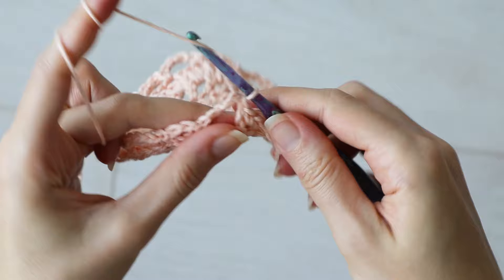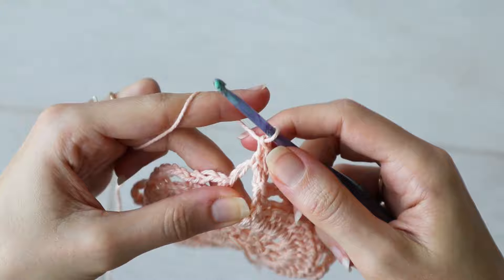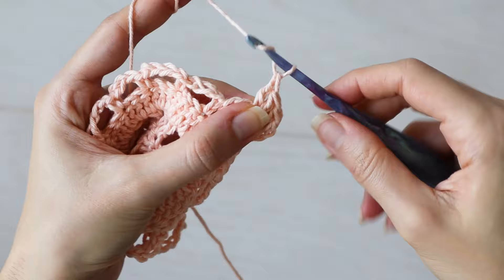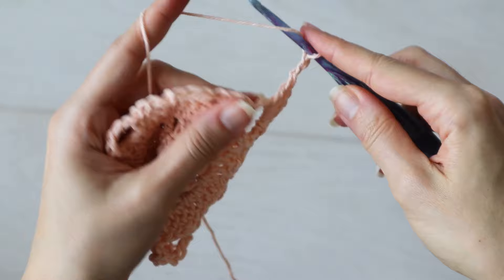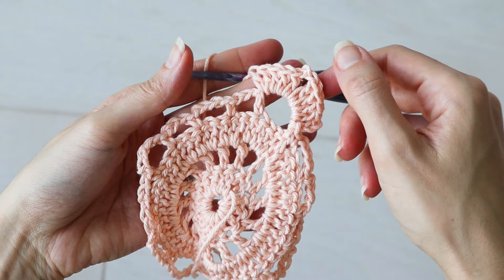Now chain up three — and we're actually not turning our work this round. Rather, work four more double crochets into that chain five loop. You can scootch them down a bit as you work, because we're going to chain two and work five more double crochets into the same chain five space. When all is said and done, you'll have a total of ten double crochets, counting the starting chain three, with a chain two between them, finishing one corner of the Willow Granny Square.